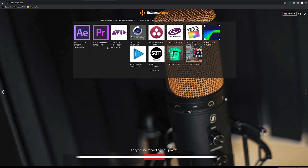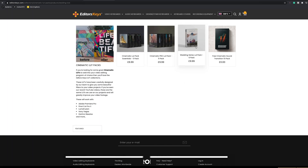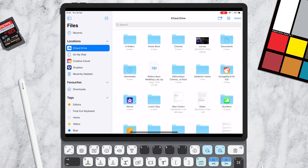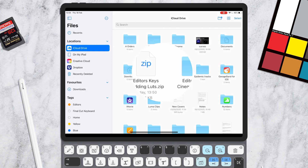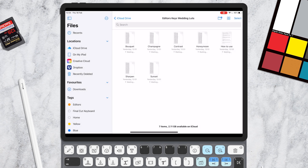Now I'm going to show you where you can download these LUTs and how you can install them. First, you need to visit the Editors Keys website — I'll put a link in the video and in the description to take you straight to the wedding LUTs page. Once you've downloaded the folder to your iPad, make sure you click the zipped file to unzip it first. This will make the files readable within LumaFusion.